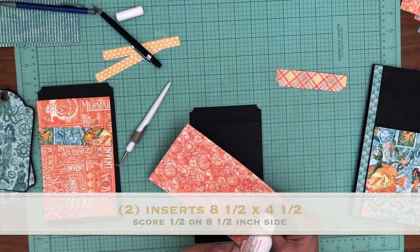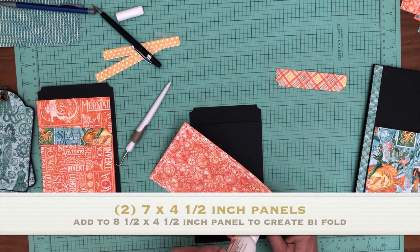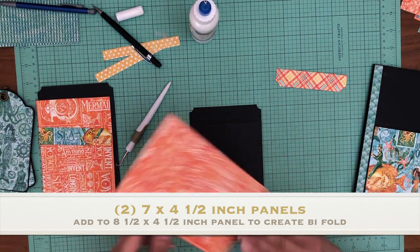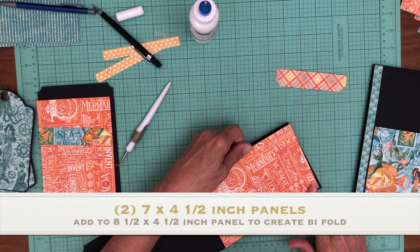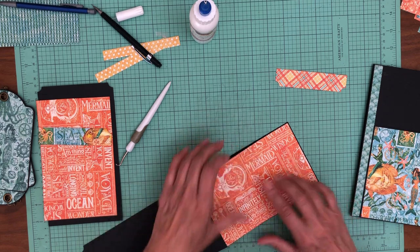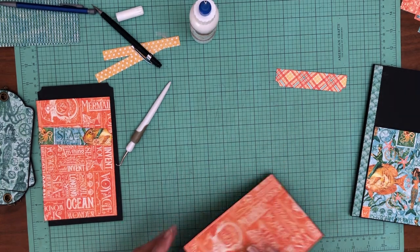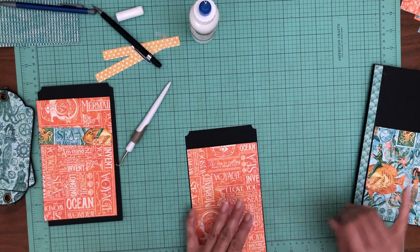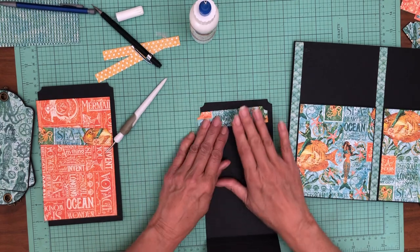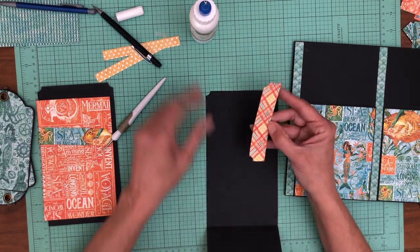Hard to tell, but it's inked. And then we're going to pull in the pattern from the pocket to go right here along the top.